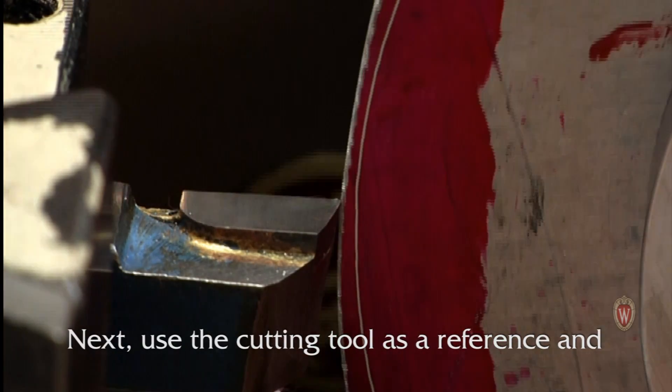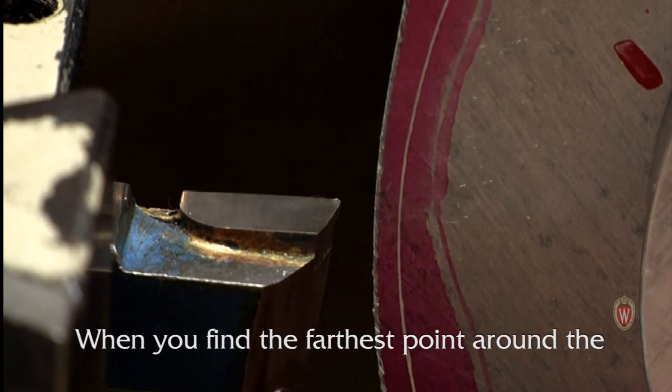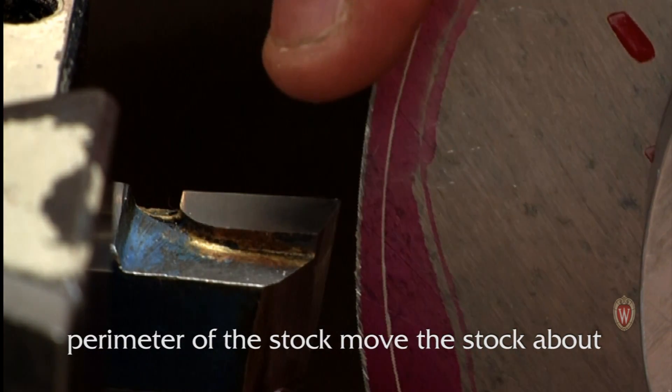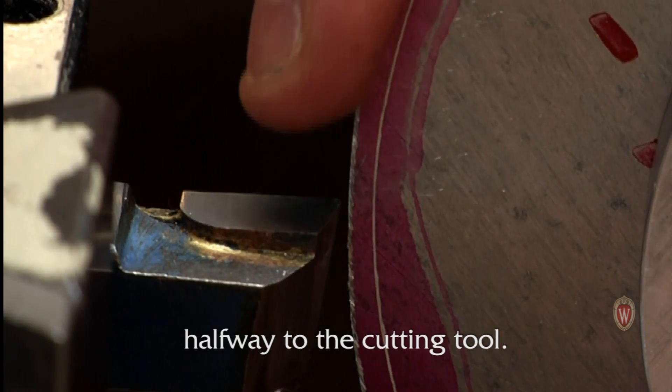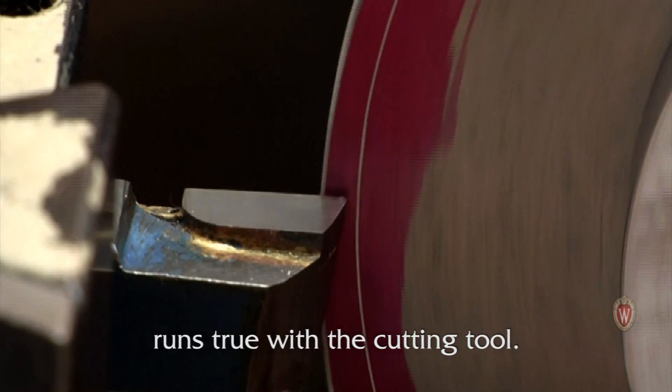Next, use the cutting tool as a reference and center the workpiece on the lathe. When you find the farthest point around the perimeter of the stock, move the stock about halfway to the cutting tool. Continue to repeat this process until the line runs true with the cutting tool.